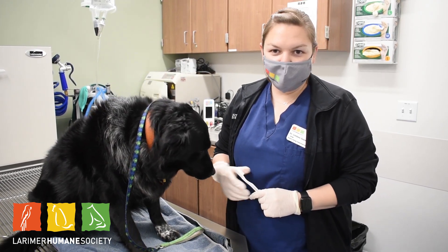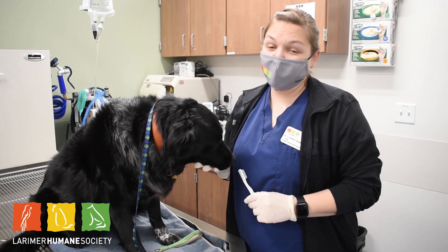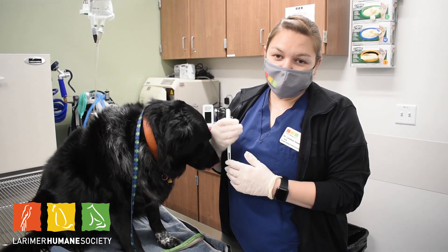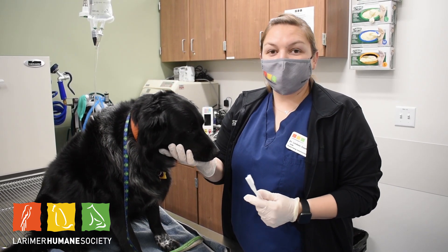A lot of times we don't look inside their mouth, but they can have tartar and bacteria that builds up in there, causes infection, and can affect all the organs of the body if it's bad enough. Regular dental cleanings under anesthesia are recommended with your veterinarian, and they can recommend when those are best to happen.